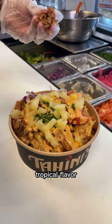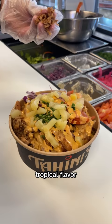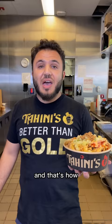And I'm gonna add that pineapple to give it that tropical flavor. And to add a little bit of crunch, I'm gonna add some fried onions. And that's how you put pineapples on shawarma.